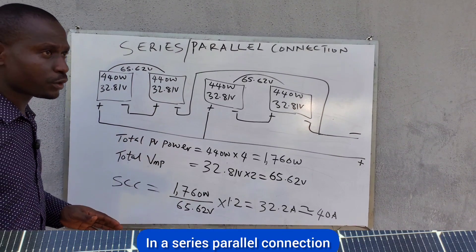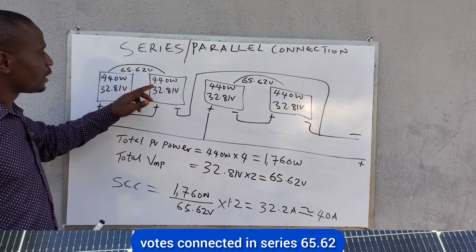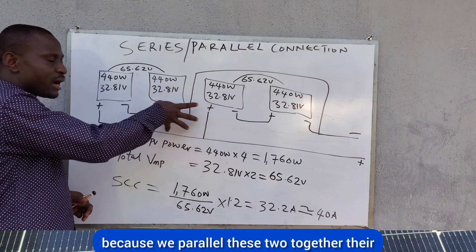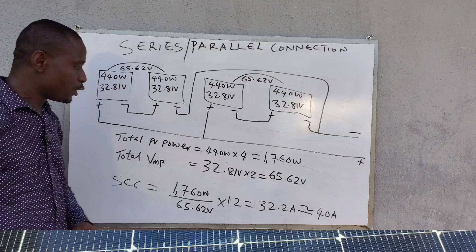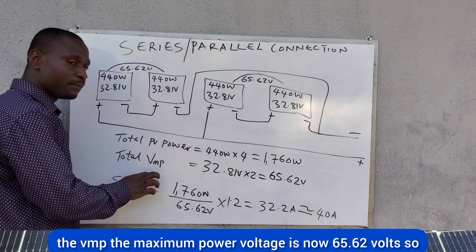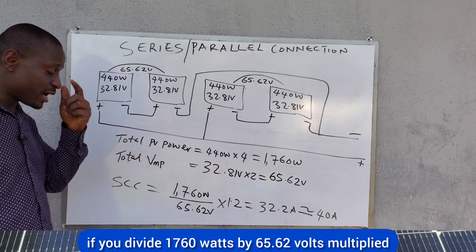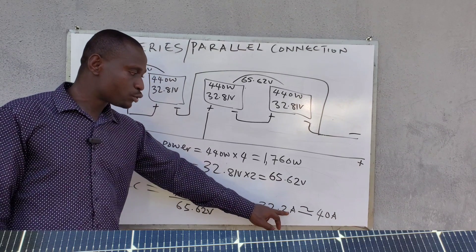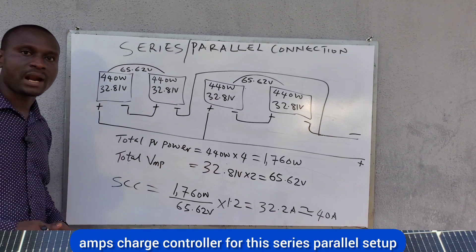With two panels in series, the voltage is 65.62 volts. Paralleling these two series groups keeps the voltage at 65.62 volts. Total power is still 1,760 watts. So the charge controller size is 1,760 ÷ 65.62 × 1.2 = 32.2 amps, which means approximately a 40-amp charge controller for this series-parallel setup.